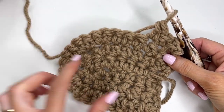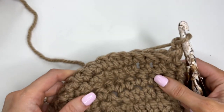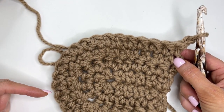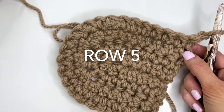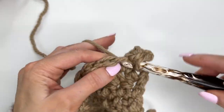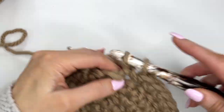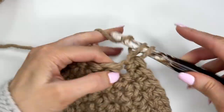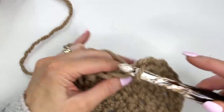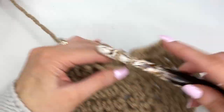I'll complete row four off camera. I've completed row four — chain one, and row five is our final increase row. We'll work one in each of the next eight, then in the next eight we'll double up and do two in each, then finish off with one in the last eight stitches. Work across eight extended single crochets, then two extended single crochets in each of the next eight stitches. You should have eight stitches remaining — work one extended single crochet in each of those last eight.